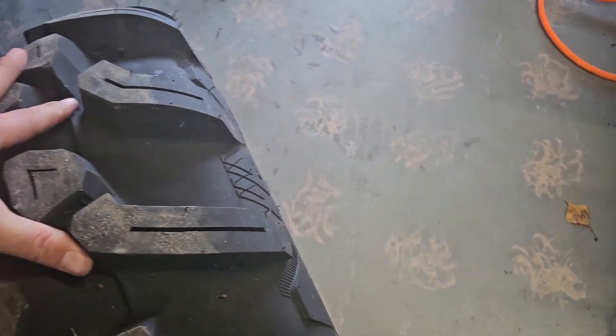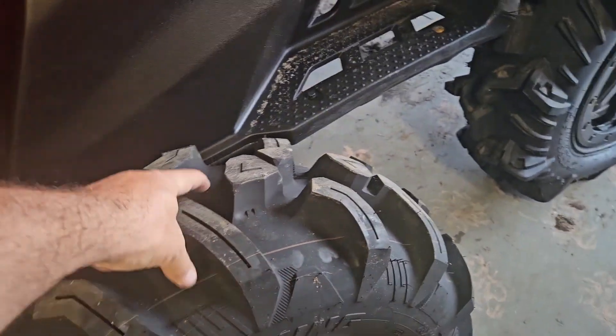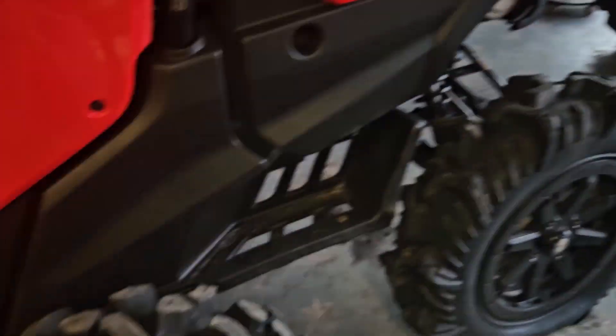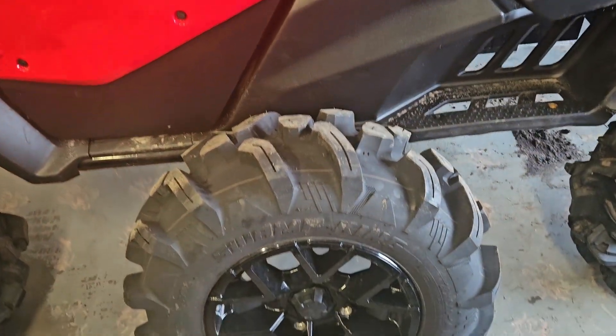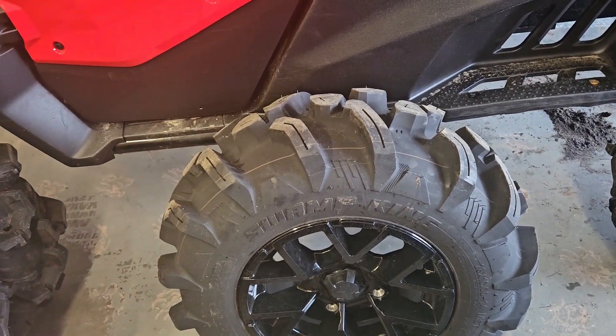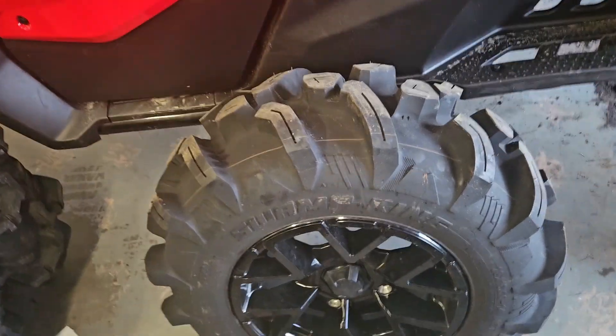I don't know what Canyon was thinking putting these heavy-ass, basically all-terrains on an ATV — because the knobbies are so fat they can't dig. This would make more sense on a side-by-side where you need the weight-carrying capacity. Not impressed with these tires. Probably just going to sell them. It's a very heavy setup for very minimal performance.